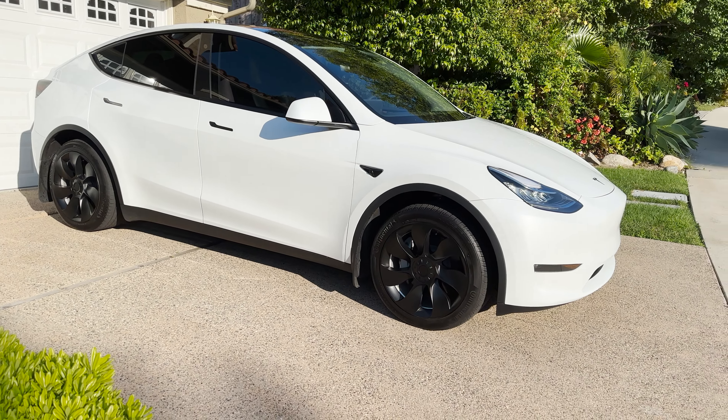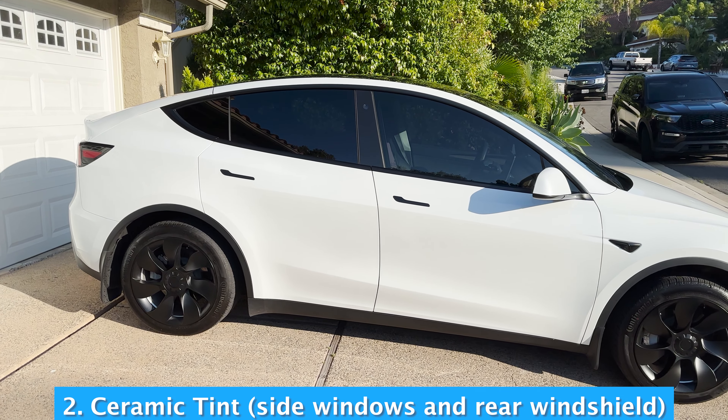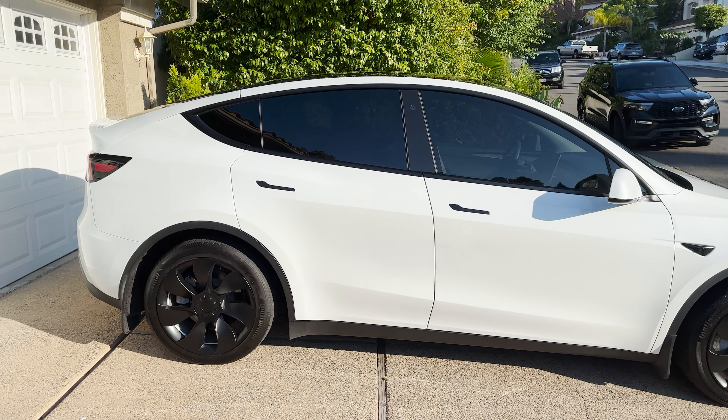After I got the PPF, the second thing I did was I got the windows tinted. I chose ceramic tint for my windows because of the heat protection and also for the privacy. For more information, watch my other video where I discuss the tinting of this car in greater detail — I'll link it up in the video, so make sure to check it out.